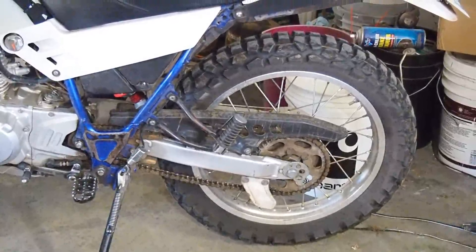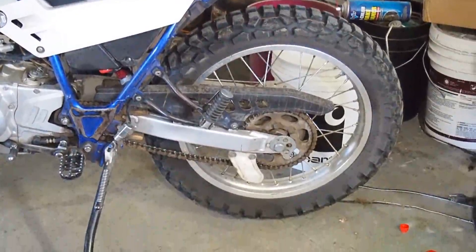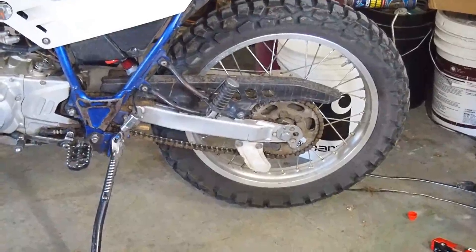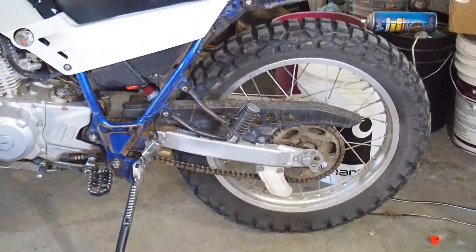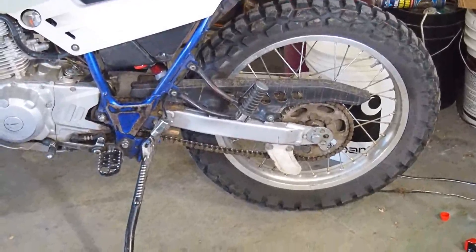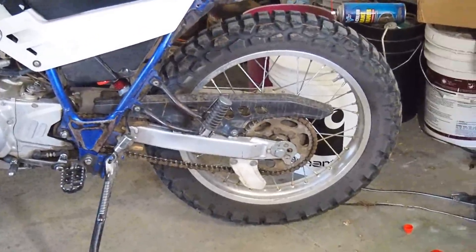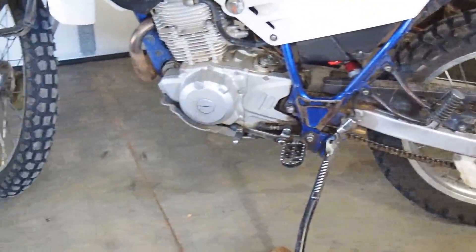For tires I'm running the Dunlop D605s. So far pretty good — I'd say it's a 50/50 tire. I haven't really taken it in any mud or anything, but on road and gravel, even the big gravel, it hasn't been bad. Not much vibration, just a little bit.